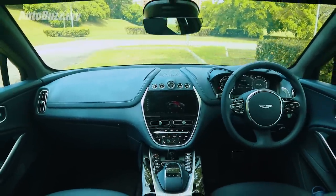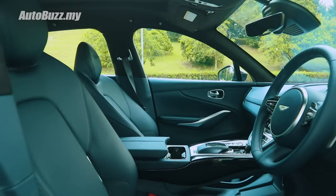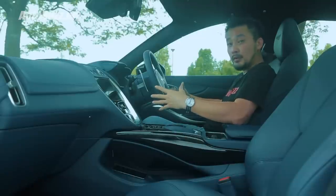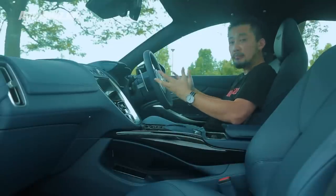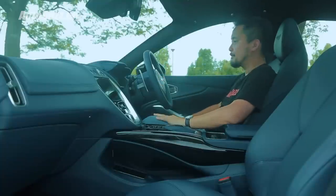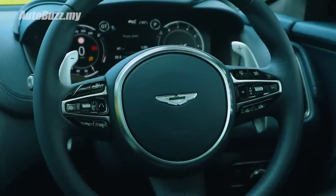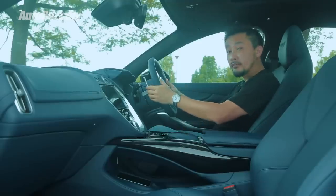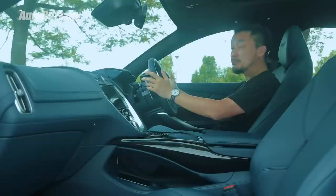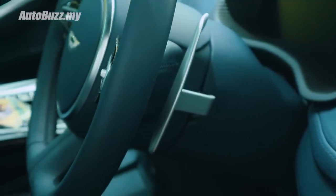However, the generous use of luxurious leather is not the only thing you will notice once you enter the cabin — it is the sitting position, which Aston Martin spent months getting right. This is a sweet spot to be in. Everything just feels right and in place, and I know it's weird to say especially in an SUV, but you feel cocooned in here. The steering wheel is not entirely round — very typical Aston Martin, it is nice to hold and very sporty as well. The paddle shifters are made out of solid aluminium and feel very expensive.